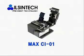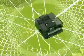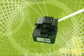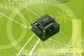Max CI01 is the most compact and the low-priced product with proven quality. It is mostly used in FTTH field assembly type connector or 90-degree cleaving for mechanical connection.